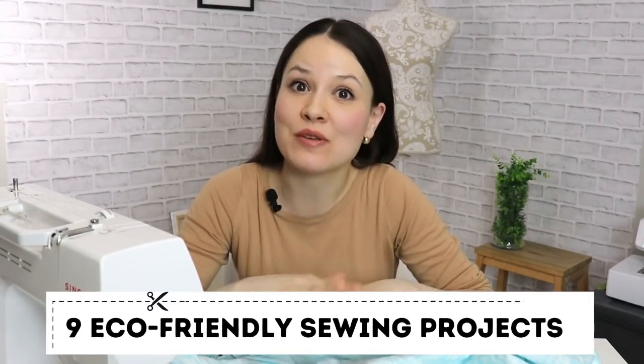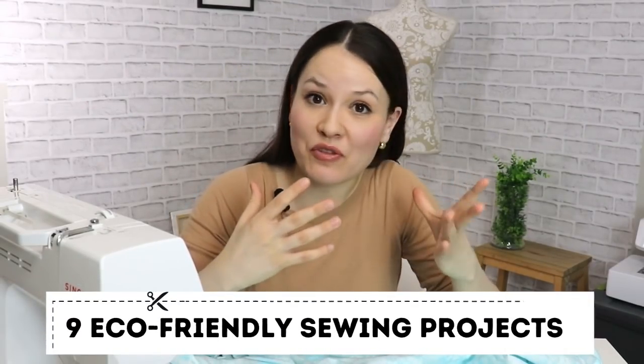Well hello my dear sewing friends, it's Elisa here with Thoughtful Creativity and today I have for you nine sewing projects that will help you to be more eco-friendly, reduce some of the paper and plastic waste that you might have in your house, and of course save you a buck or two — because that's always a plus, at least in my book.